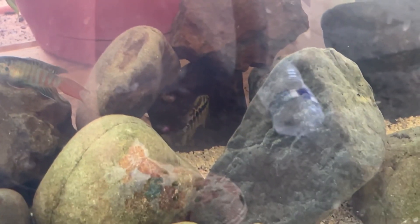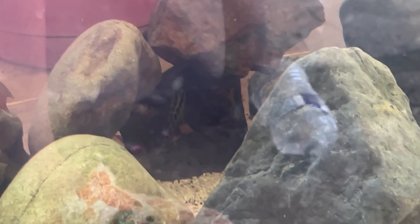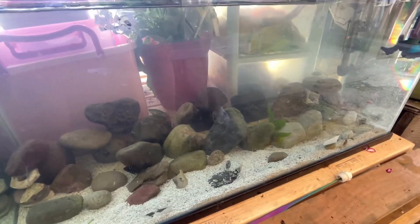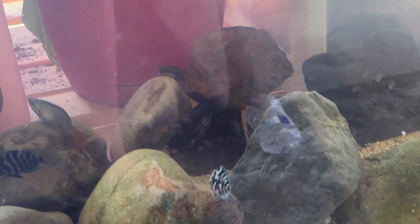This is my tank boss — he's the biggest fish in the tank right now, and he is an absolute tyrant. He loves eating his food and loves bullying everyone in the tank.